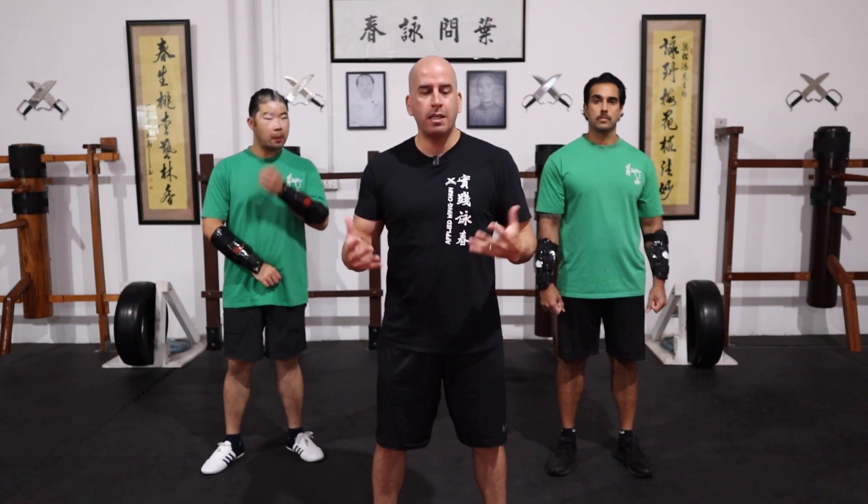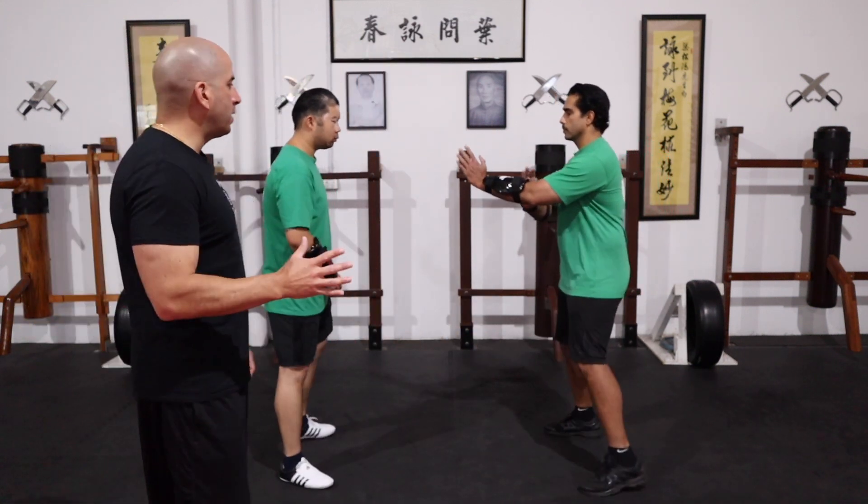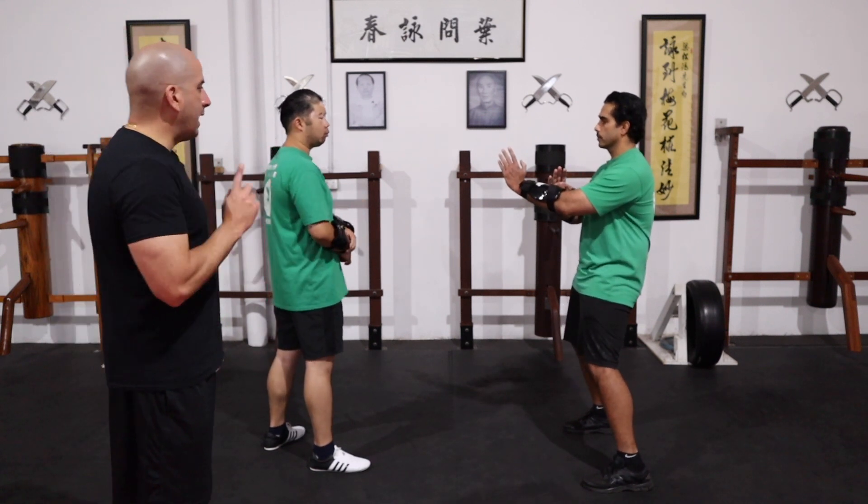I've got Stefan and Sean here to help me demonstrate this stage, and we're going to do it with a Park Sal technique. Most Wing Chun practitioners are familiar with this, so we'll show you how to do the Park Sal technique — just one person doing it slowly, one side at a time.